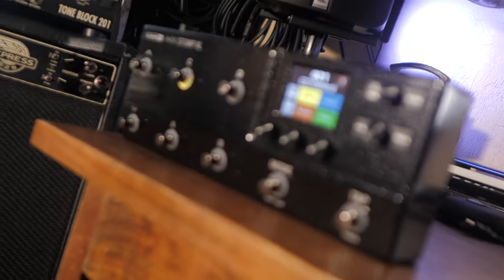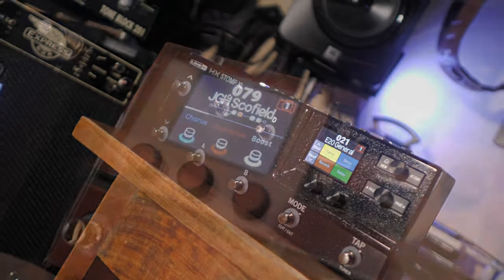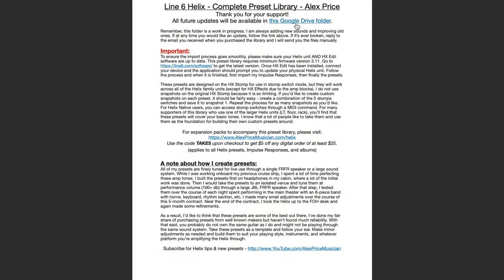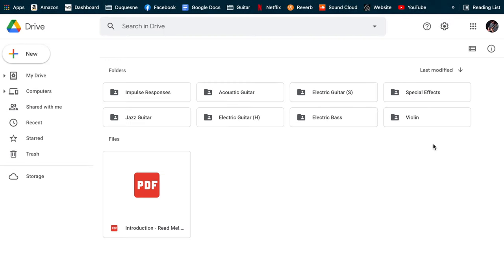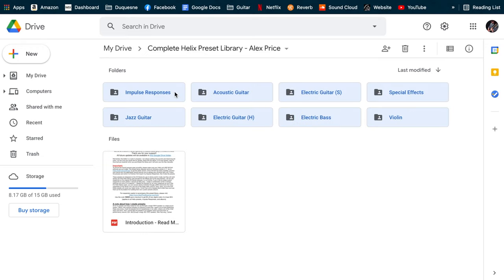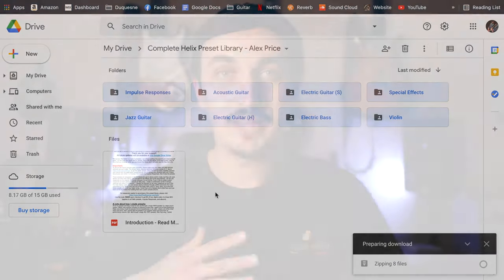Anyone who had purchased this library in the past has a free update that includes everything I've just added. The way you'll access that is find the introductory PDF that was included with your initial download, open it up, go to the very first page, and right at the top of the page there's a big link to a Google Drive folder. I do recommend saving your presets as you have them right now in case you've made any changes you like or you prefer the older version for some reason.